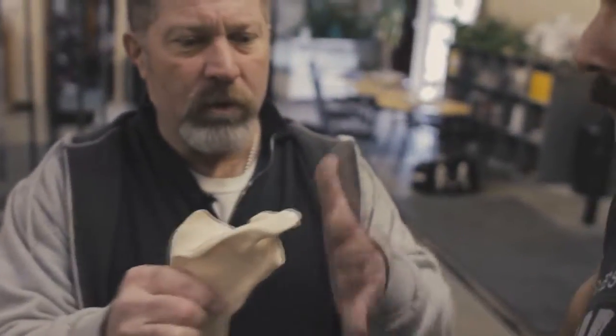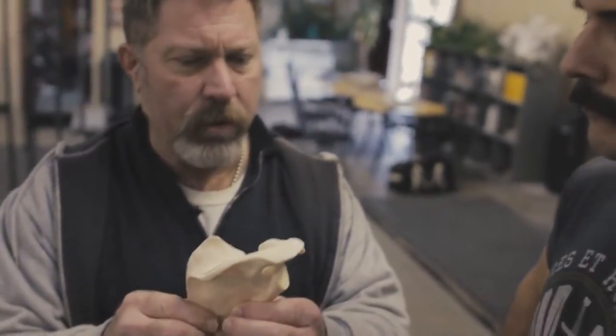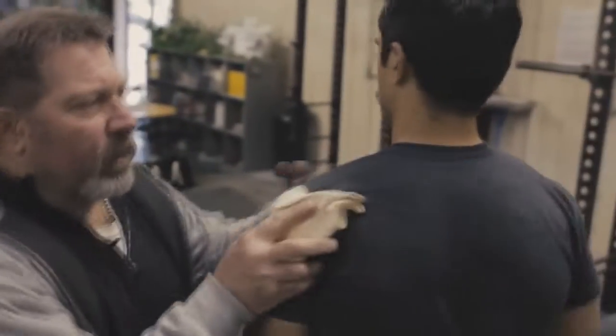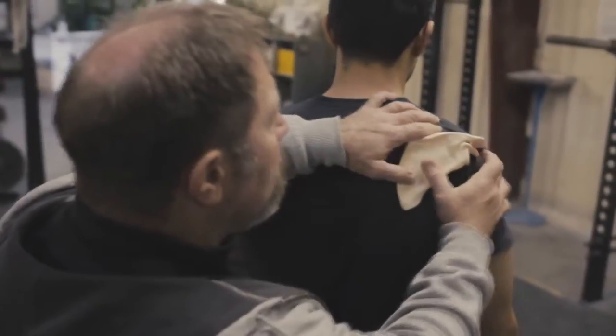And here's why. This is the scapula — lateral aspect, medial aspect, this is the posterior, this is the anterior. And if I lay this scapula on Brett, here it is.